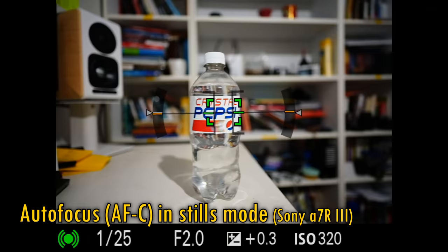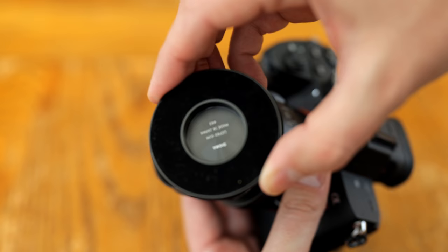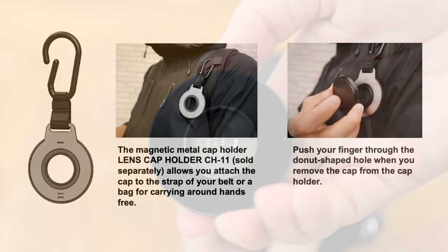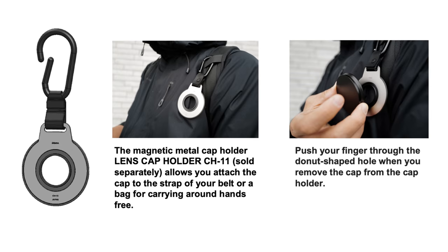The lens comes with a standard lens cap that clips on as normal, but it also comes with a secondary lens cap which is magnetic and attaches itself right onto the front. A magnetic lens cap holder is available separately, which you can attach to your camera bag or somewhere else about your person if you fancy doing things a little differently.